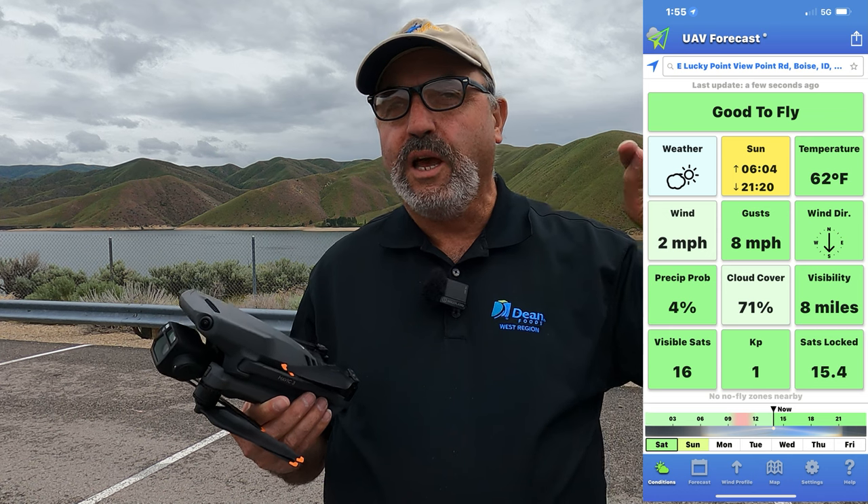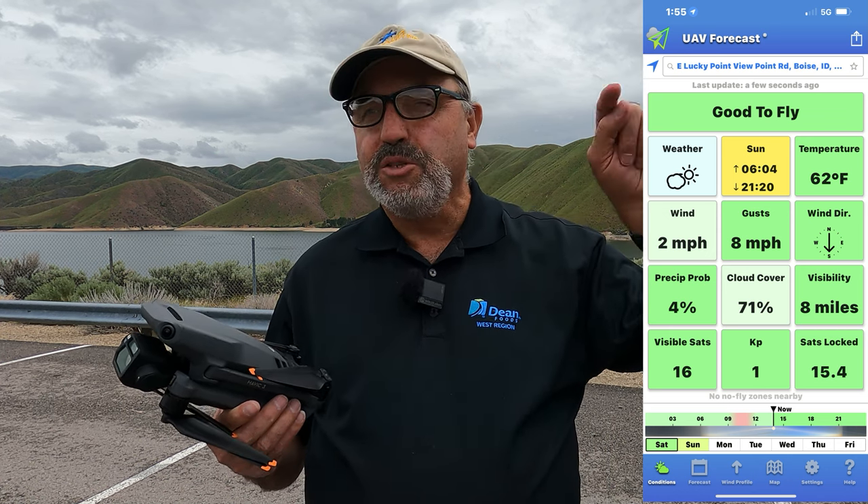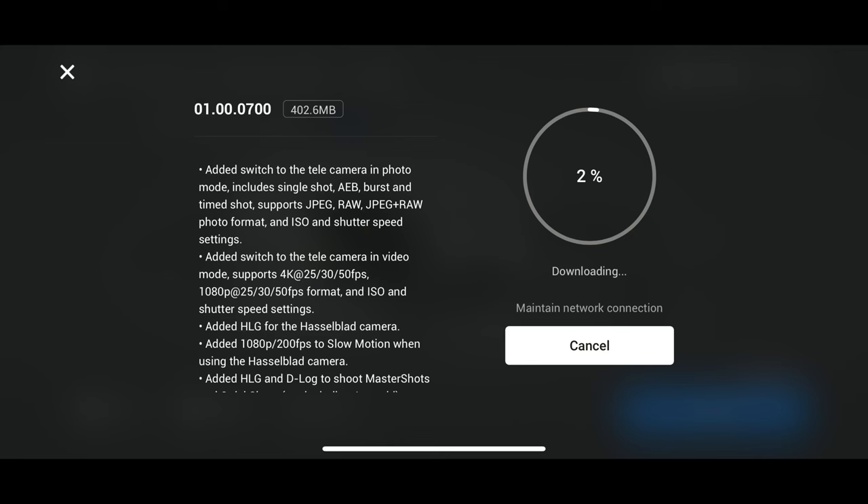That's firmware update number 001.00.0700, and there's a whole list of things it added — about three pages of stuff. I'm not going to go through everything, but I'll tell you about the highlights that are important to me, and maybe to you as well.